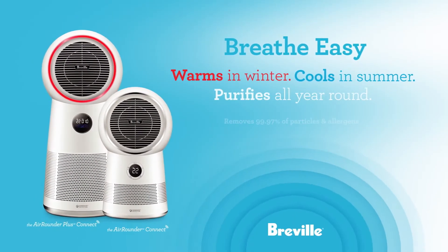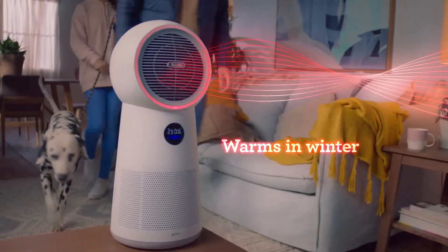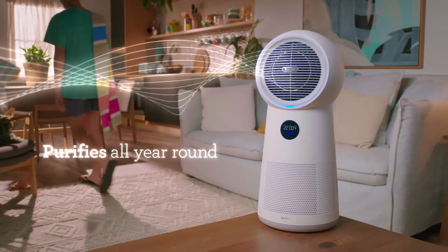Breathe easy all year round with the Breville 3-in-1 AirRounder Plus Connect — the all-room solution that warms in winter, cools in summer, and purifies all year round.